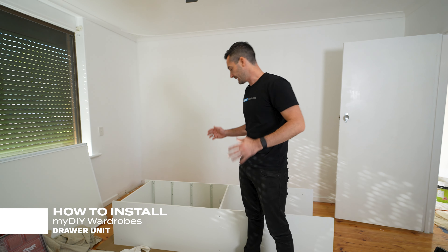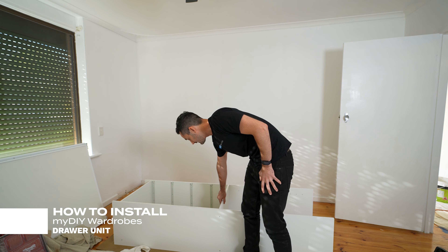Firstly, we're going to build the drawer unit. The first step is screwing these fixed shelves into the drawer unit uprights.